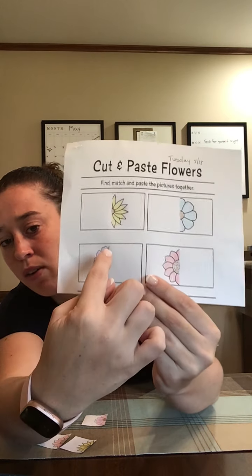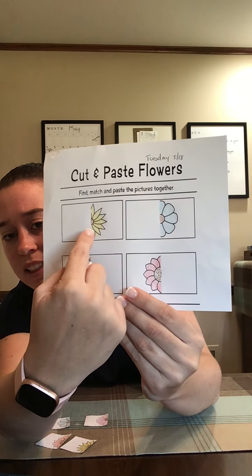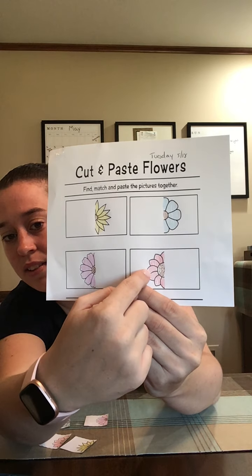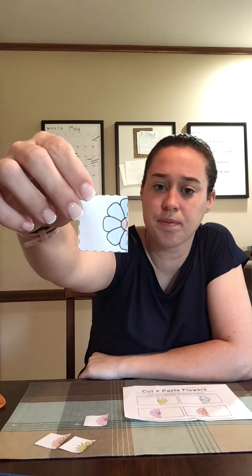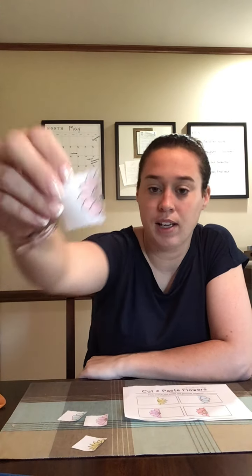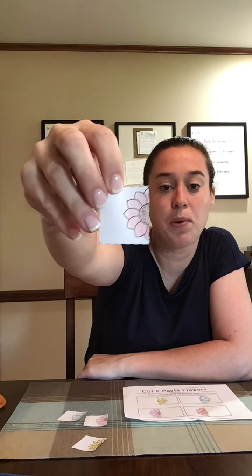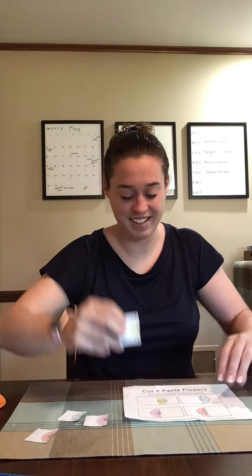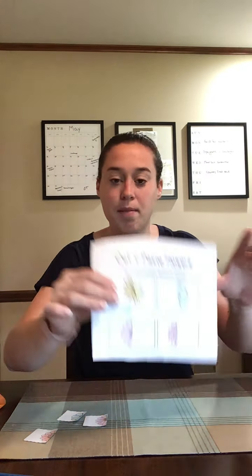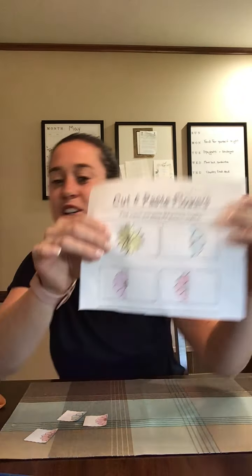These two don't have pointy edges, and this one has pointy edges but it's not as tiny — these are skinny, these are not. So we need to find the small pointy flower. Is this it? Nope. How about this one? That's a pointy flower, but it's not the skinny one. There were two pointy flowers: one is skinny, and the fat one. And what about this one? Look — you guys can hold it up to see if it matches. Does it make a complete flower? It sure does.